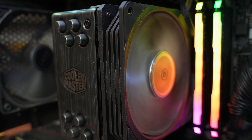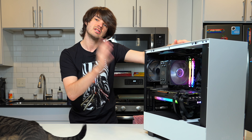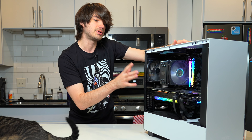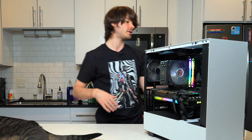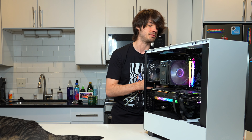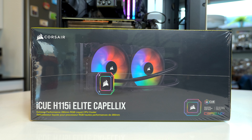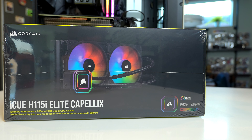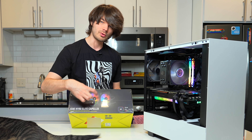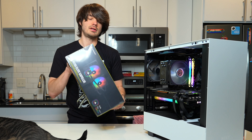The processor is a 5800x with an air cooler from Cooler Master — it's a good cooler but it still gets pretty hot, mainly due to the lack of circulation inside the case. To start solving these problems, I'm going to be installing a 480mm liquid cooler, the H115i, which has two 140mm fans on a radiator. It's an all-in-one water cooling kit that should help cool the 5800x down.